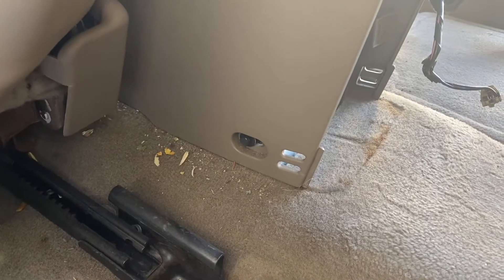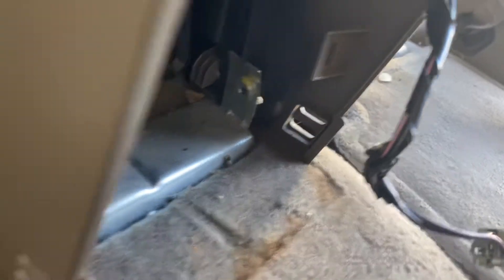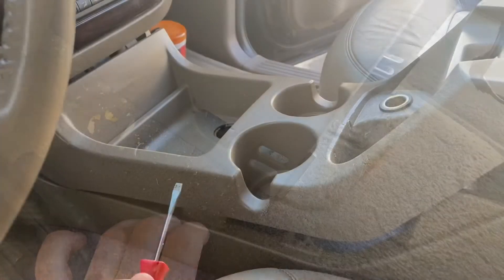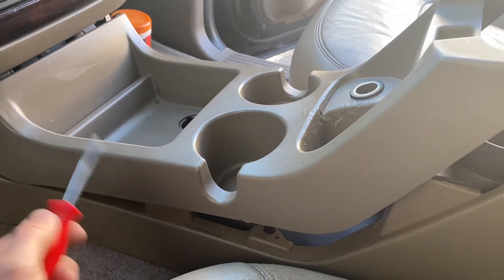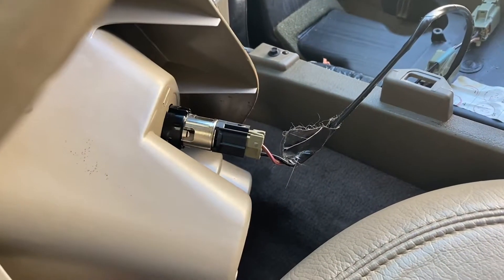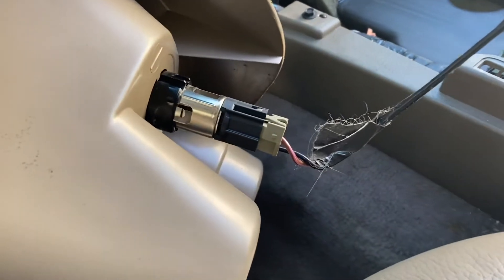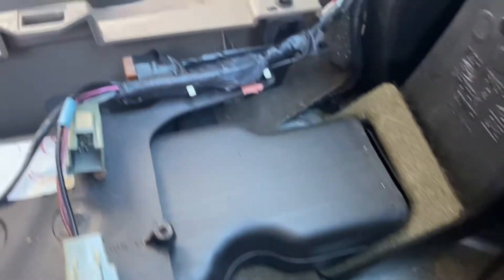With the seat moved all the way forward, you can see it reveals these bolts here - one on each side. Remove those. I just wedged my screwdriver between this top section and this piece and just pulled up and it popped out. Got to remove that cigarette lighter plug again - just depress the release and it pulls right out. You've got four more bolts here to remove, 7mm is your size.